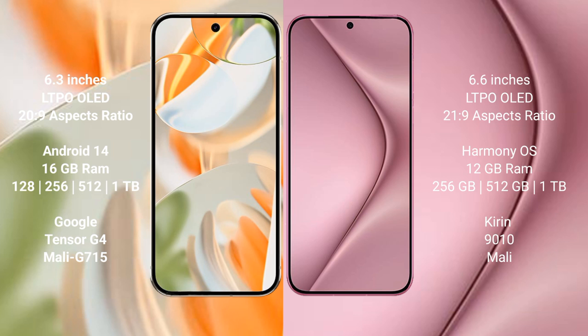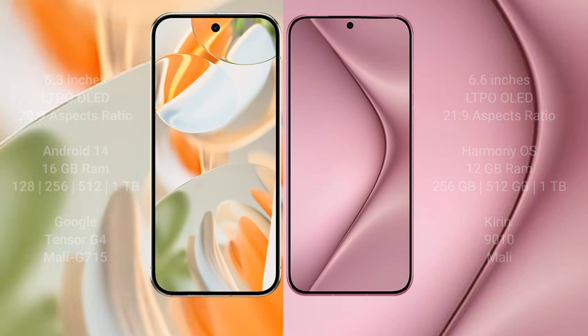The Google Pixel 9 Pro comes with 16GB RAM, with storage options of 256GB and 512GB, and 1TB internal storage, powered by the Google Tensor G4 processor with Mali 715 GPU. The Huawei Pura 70 Pro comes with 12GB RAM, with storage options of 256GB and 512GB, and 1TB internal storage, powered by the Kirin 9000 processor with Mali GPU.